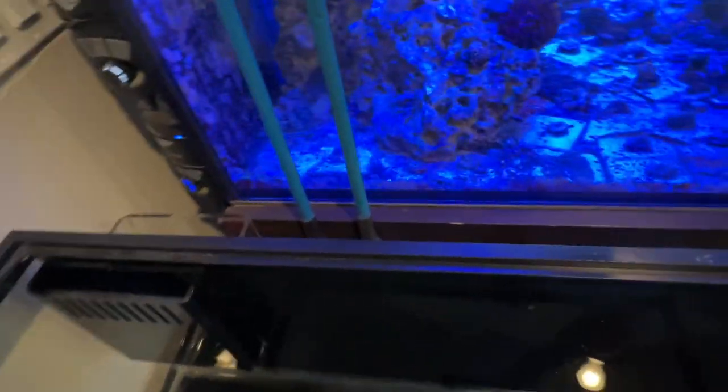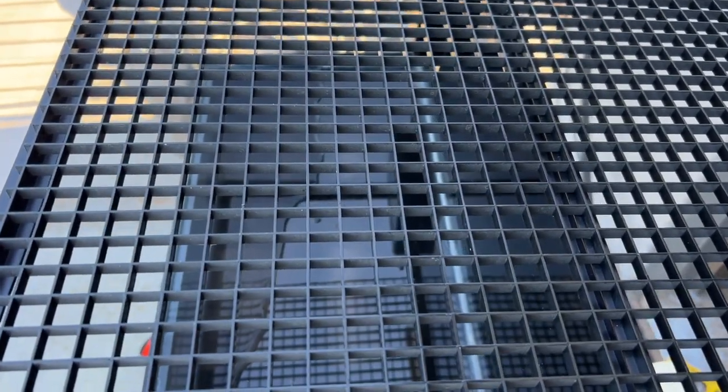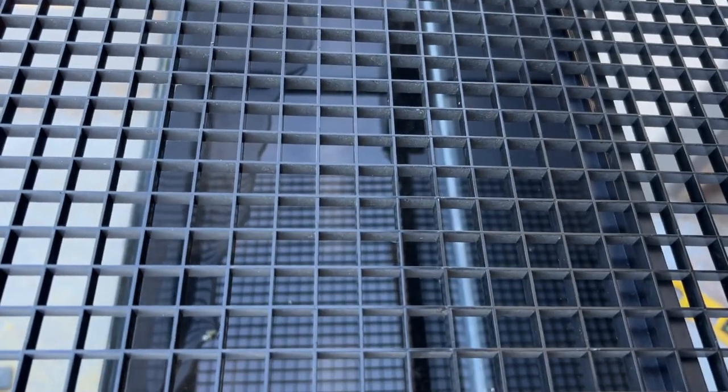I'm a little bit stuck because my overflow is not flush. Had I gone with a different overflow, everything would have been okay, or maybe if I had just gone ahead and drilled the bottom of my tank, everything would have been better.